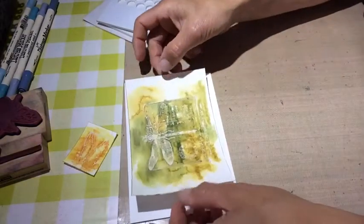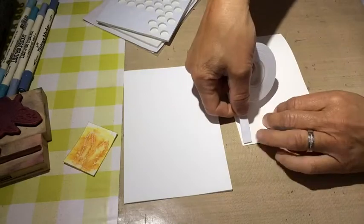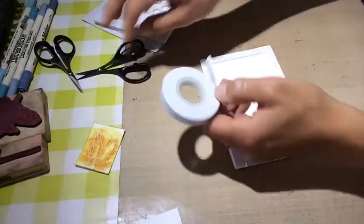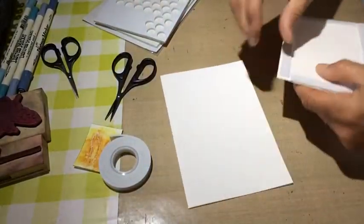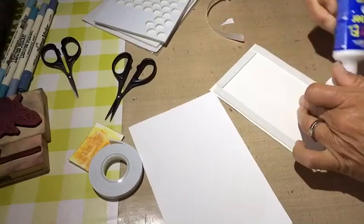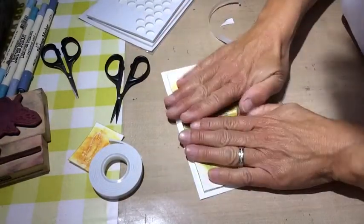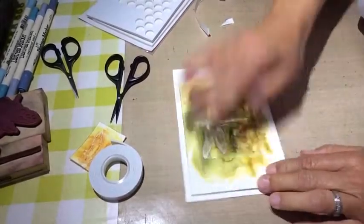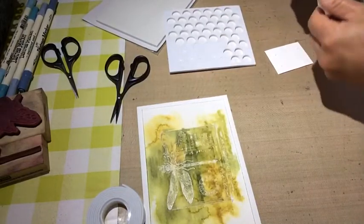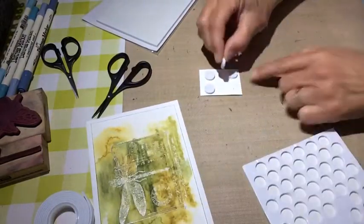I glue it down first with the 3D foam tape, but my tape is really rubbish so I have to glue it down as well, otherwise after a while it will come up. When I put that paper away I put some glue on top too. An important thing for me is to check if I really have the card base the right way — I'm quite good at gluing it upside down so I always have to check that. Then I do the same with the wings panel and glue it down with the 3D foam pads to give it more dimension.